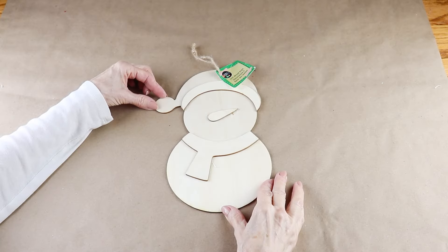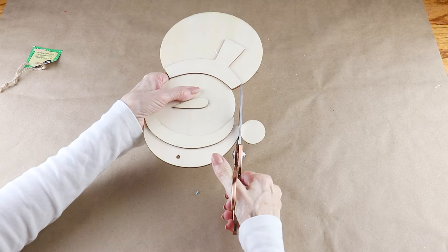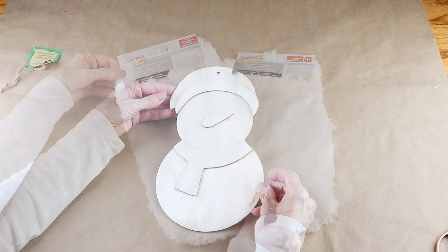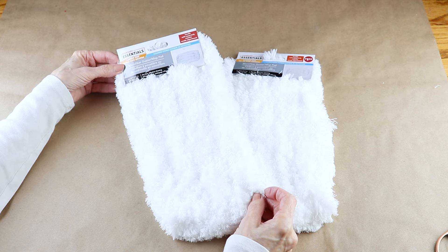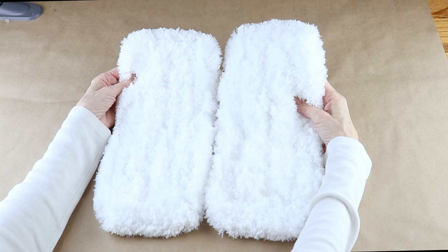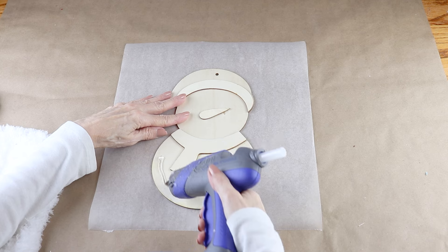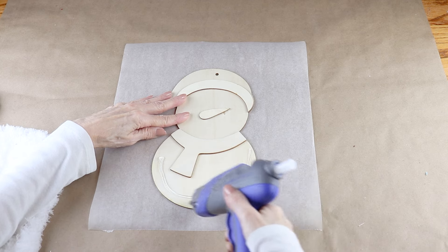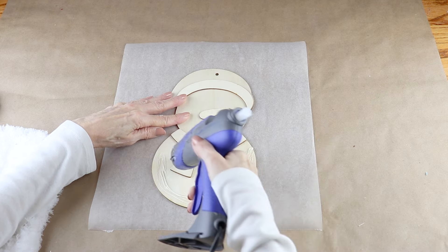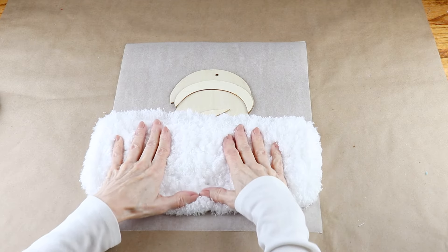Getting started, I'm using a 10-inch wooden snowman from the Dollar Tree. I removed the tag and to keep the top of his head round, I'm snipping off the pom pom. To give my snowman a snowy look, I'm using two of the white microfiber pads from the Dollar Tree. I'll be attaching both of them, starting at the bottom of the snowman and adding on some hot glue, then placing the pad down, making sure it was just a bit longer than the bottom.